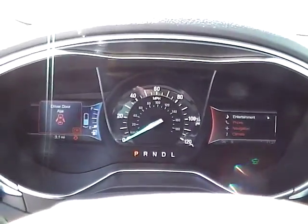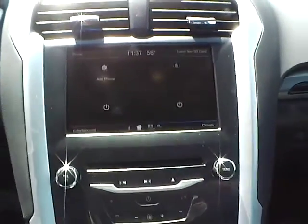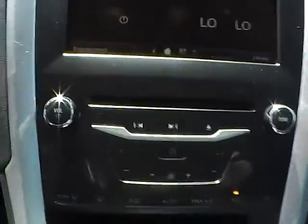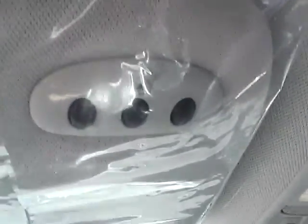We have a nicely lit up gauge cluster. As for the center console, we have AM FM radio with CD player and SiriusXM satellite capabilities. We have climate controls. This is an automatic vehicle, and it is also equipped with a power moon roof and universal garage door opener.